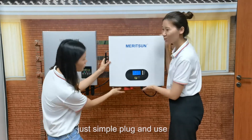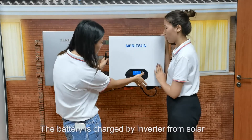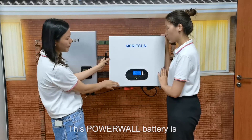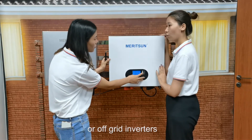Just simple plug and use. Fantastic. But how do you charge the battery? The battery is charged by inverter from solar. Can you work with my inverter? Of course. This powerwall battery is flexible, working with various off-grid, hybrid, or on-grid inverters.